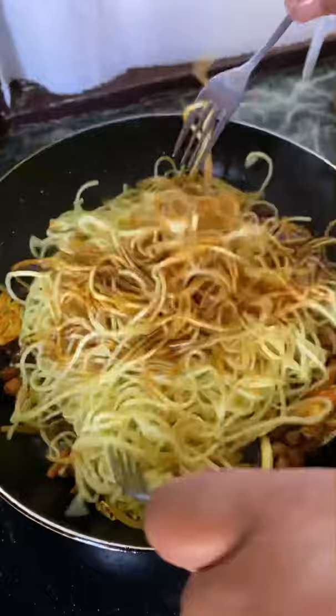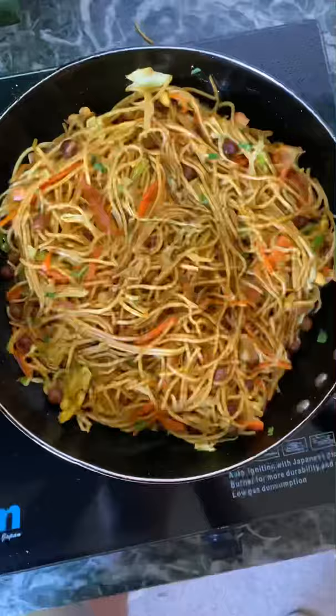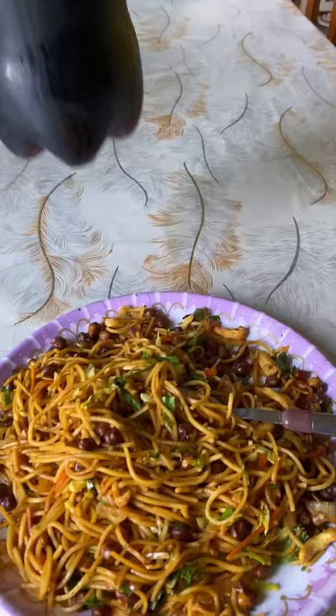The soy sauce. We mix the noodles and finish the dish with coriander and tomato. We are going to season for 3 to 5 minutes. Now we are ready.